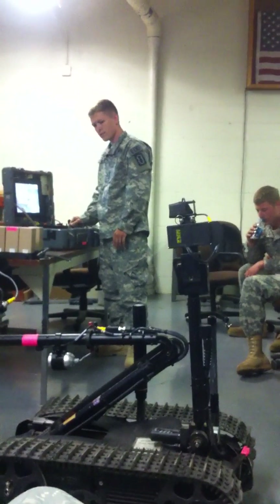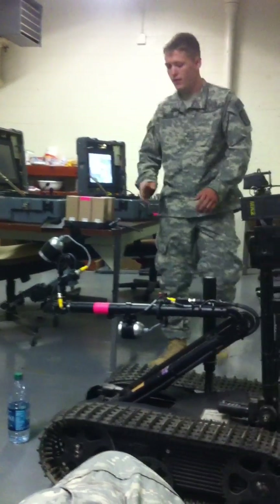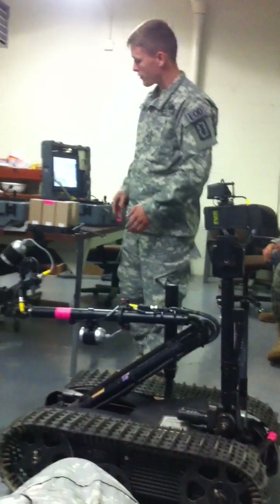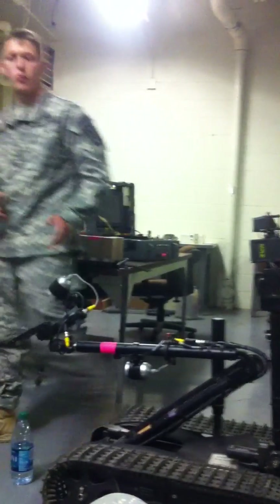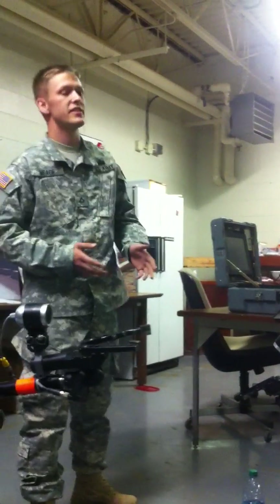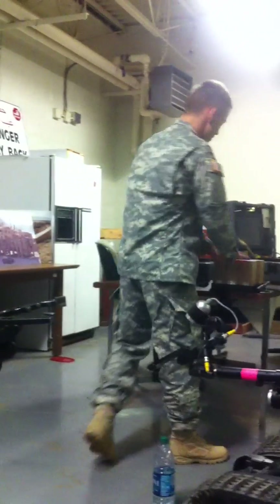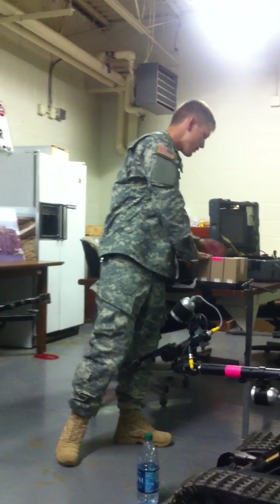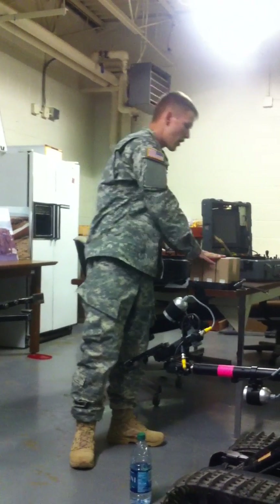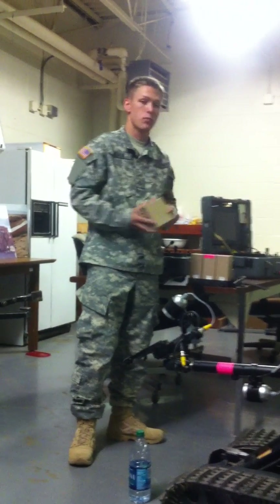Now once you're done with the robot, you're going to want to remove the batteries from the robot just like you took them out, and ensure the robot is off. Just like any good piece of electronic equipment, if it doesn't have charged batteries, you can't use it. So when you take the batteries out, make sure you place them on the proper charger. There are batteries that look similar but could fry the electronics, so ensure you're using the proper battery and the proper voltage.